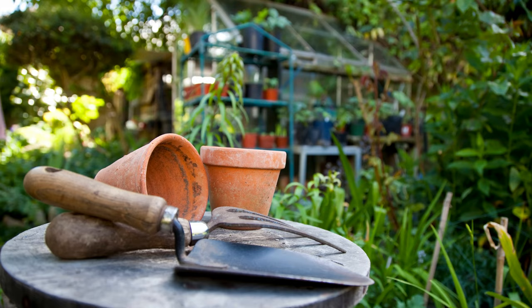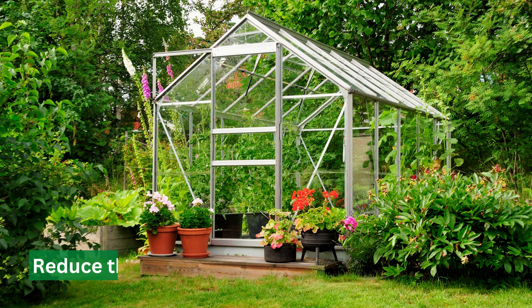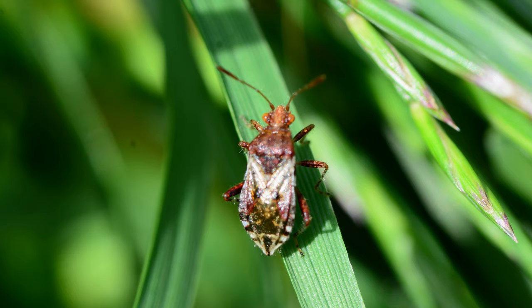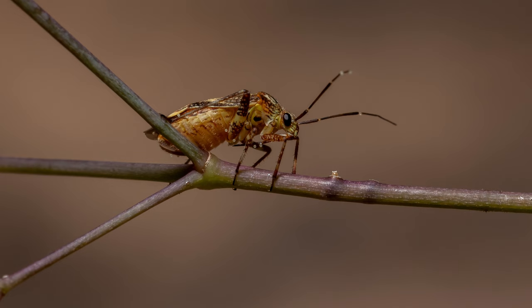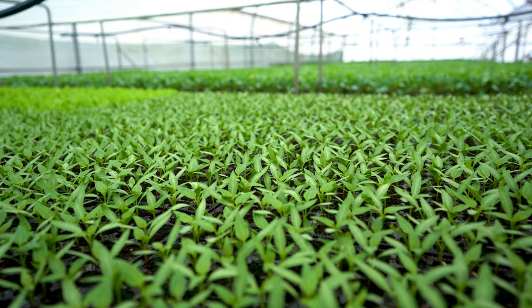To prevent them, observe hygiene by keeping your garden clean and free of debris. This will reduce the number of hiding places for the tarnished plant bug. You can also use row covers — a type of lightweight fabric placed over plants to prevent bugs from reaching them.